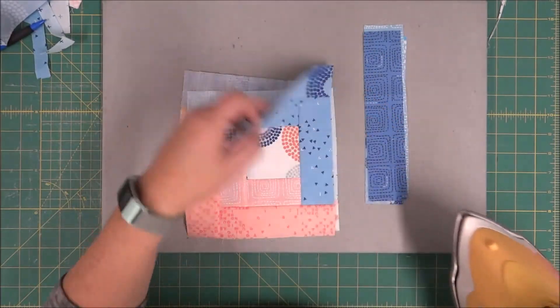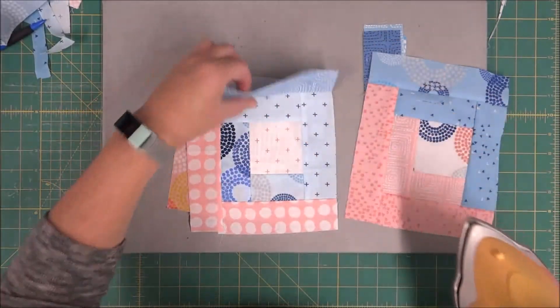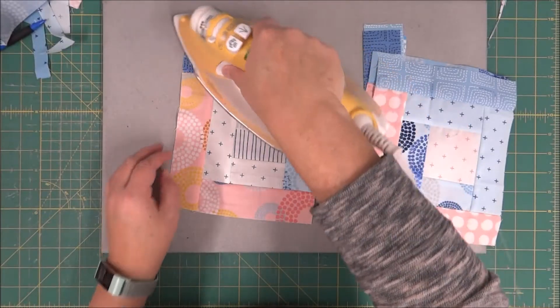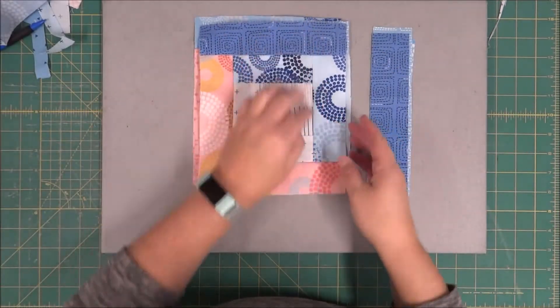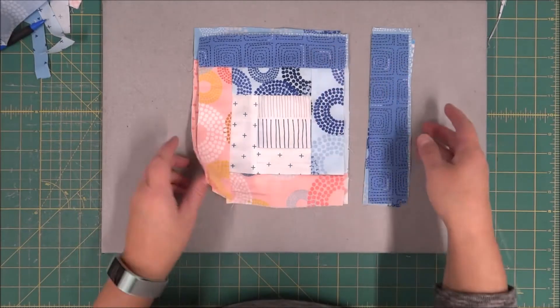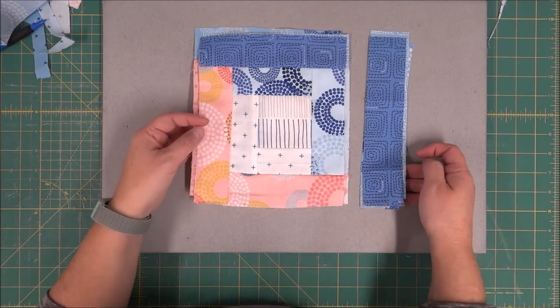We're on our last part for the log cabin block, so we just need to make sure that we keep all of what we just sewed on to the top. We are going to be adding our strips to the right side, so just make sure they're in the correct order and your fabric tone reads the same as you move around.